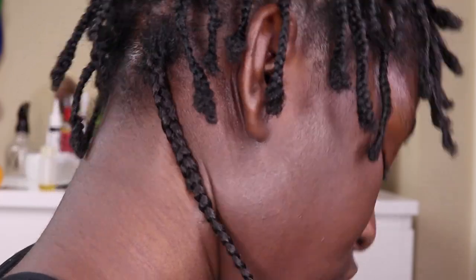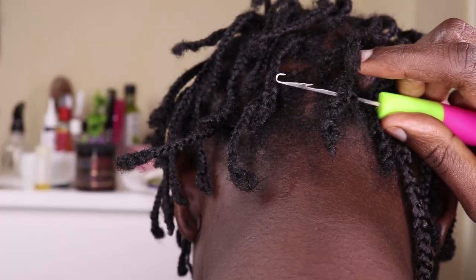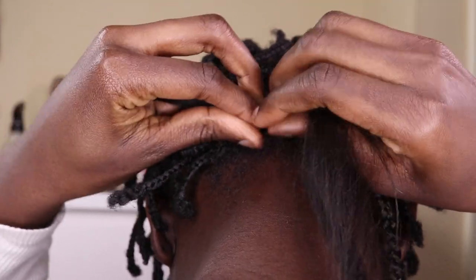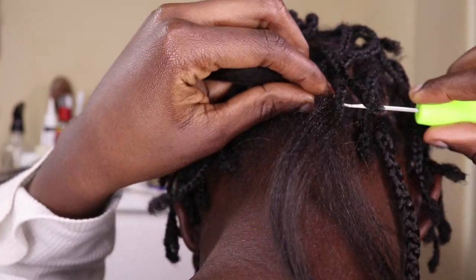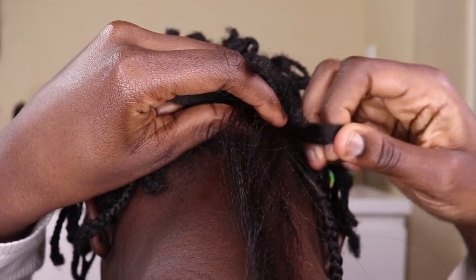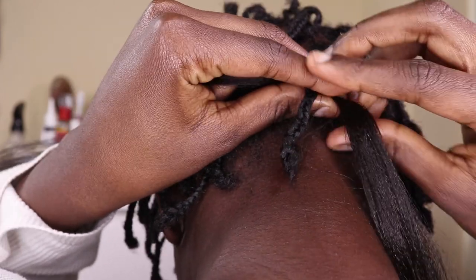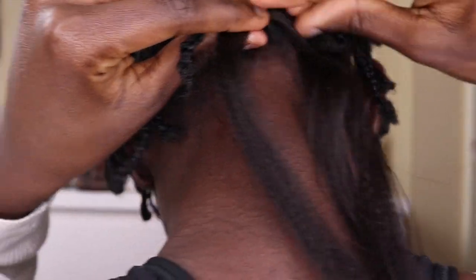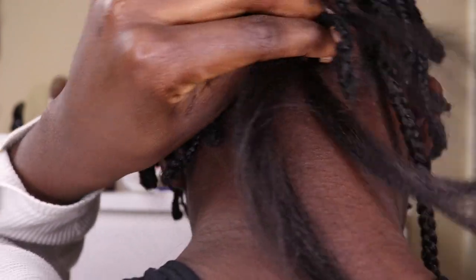Finishing up the first braid, I then proceed with the same steps again — crochet pin through the base, pulling the braiding hair through. This is what makes for the invisible or knotless braids. Pull it through, make sure it doesn't snag, ensure it's the same length on both sides, take hair from both sides, and twist the braiding hair over your actual hair so it doesn't show. I'll show you in more detail at the front — for now here's a sped-up clip of me repeating the same thing.